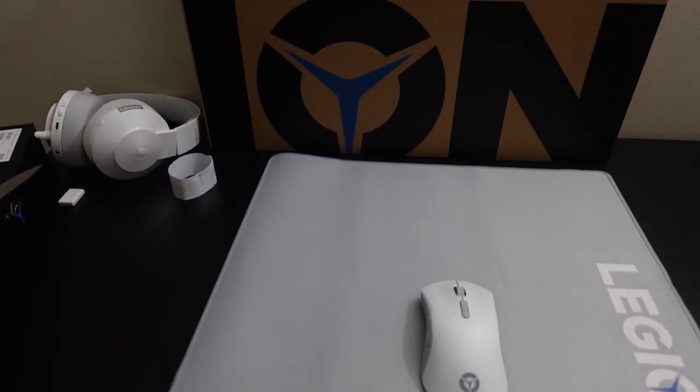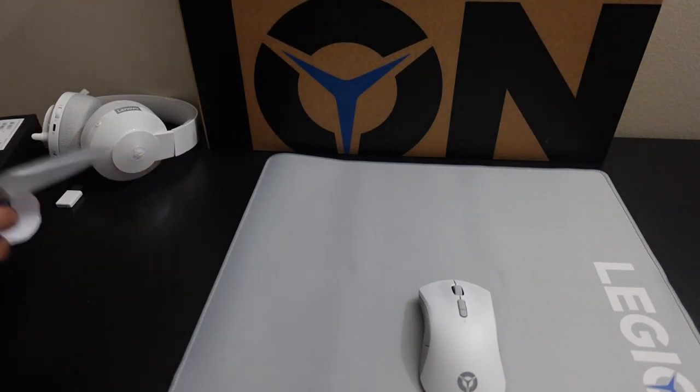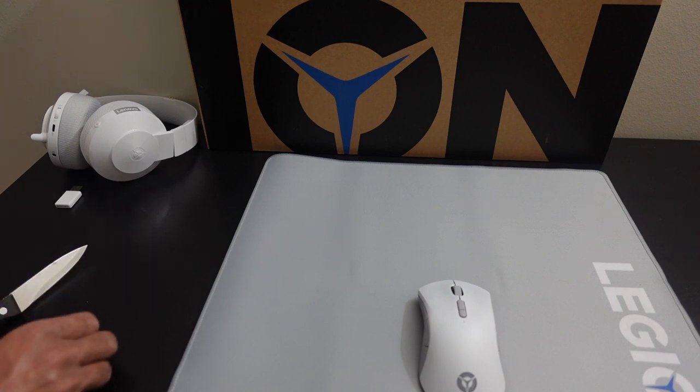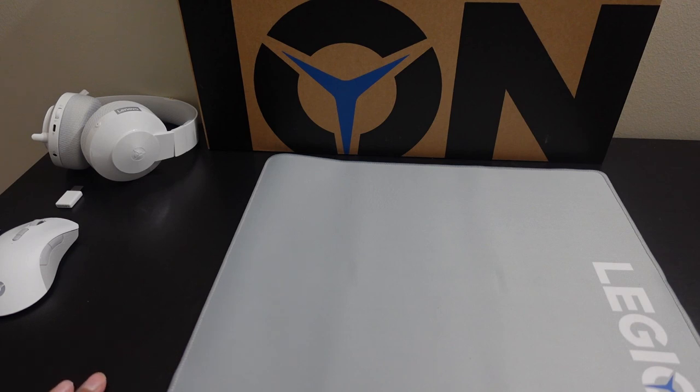Here's what it looks like with the mouse on it so you can get an idea of the size. Nothing too fancy, but I like the fact that it matches with the colorway and color scheme. Now we're going to take out what you've all been waiting for — the actual laptop itself.